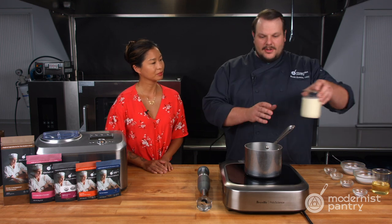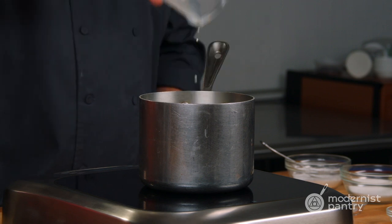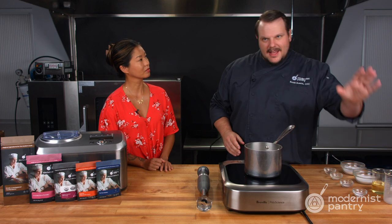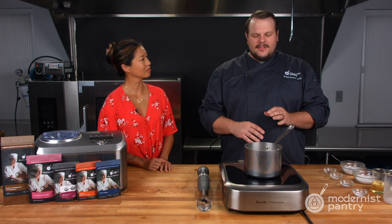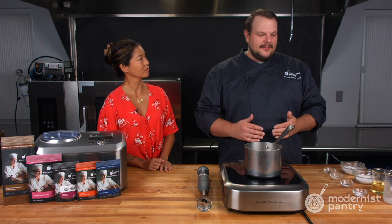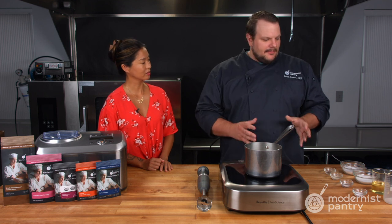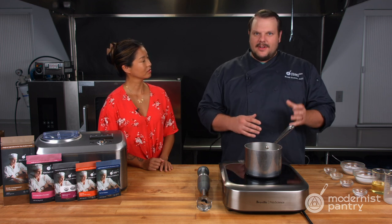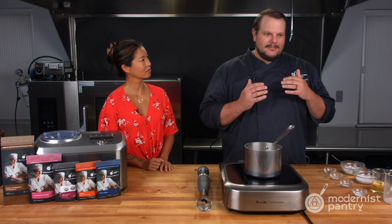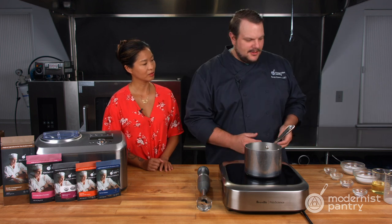We're going to start with our oat milk recipe. This is at 5% — we were toying around with 10% and 7.5%, but I wanted to stick with this so people making normal oat milk don't have to make a special one just for this. We found that adding a little bit of extra fat and a little bit extra of the emulsifier gets us the same texture without making the recipe too difficult or too time-consuming.